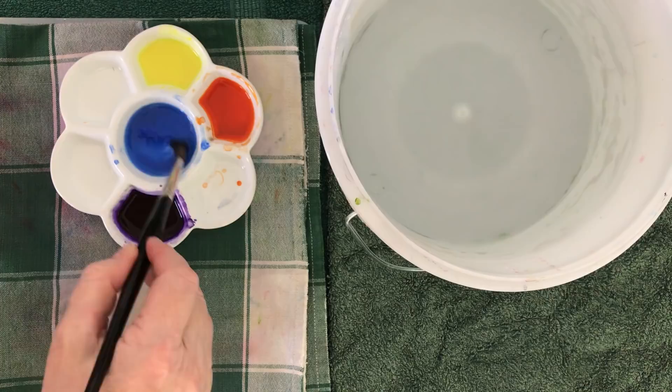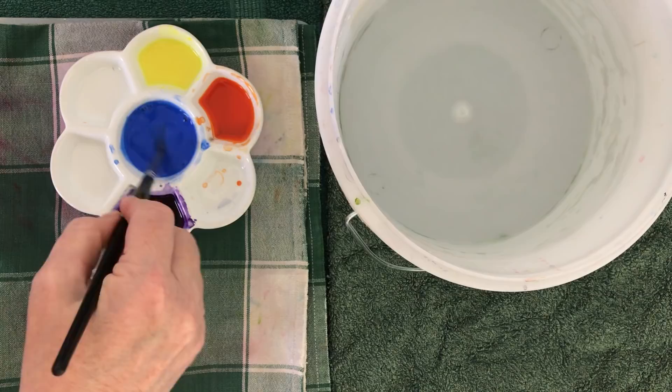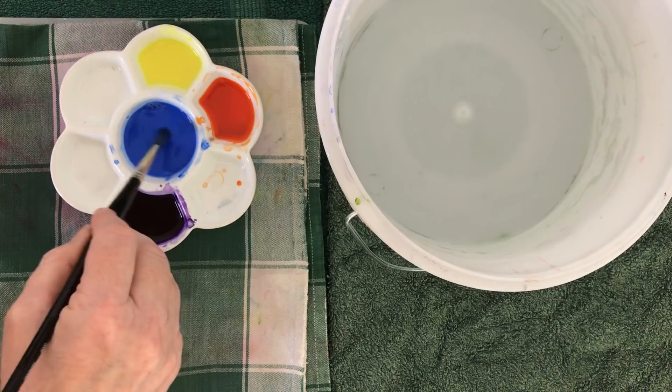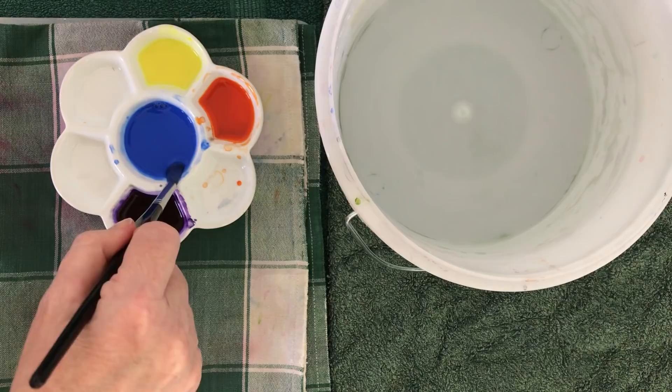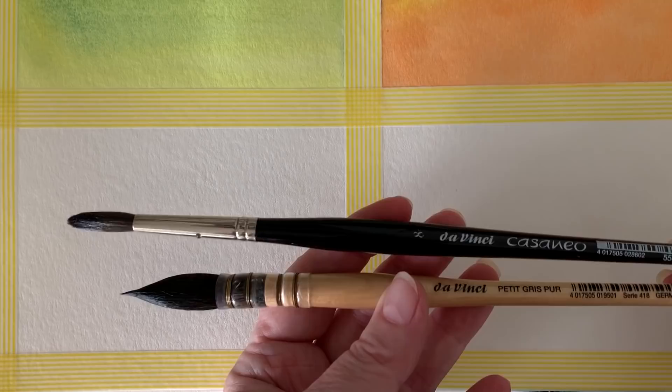On my palette I've got some blue, some yellow, some orange, and some violet. When I put the colors on the paper I'm going to try to keep the complementary colors away from one another, because when they mix together they tend to produce a gray — I want to keep all my colors clean. I also need to make sure I've got enough color mixed up so that I don't run out. I'm going to work on wet paper and I'll use my mop brush to put the water on — it holds a lot of water and I can apply it really quickly.